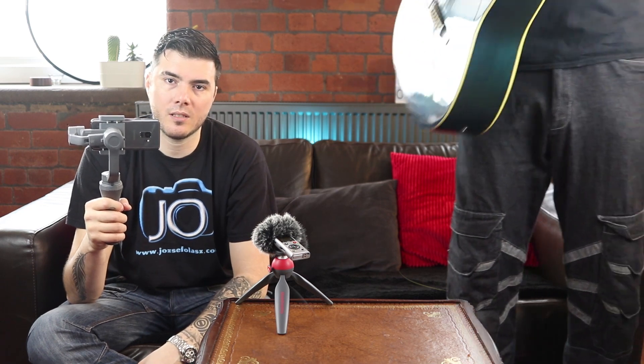So you bought a new Osmo Mobile 2. But when you start recording, you can see the motor in the frame. Today I'm gonna show you how to get rid of it in two easy steps.